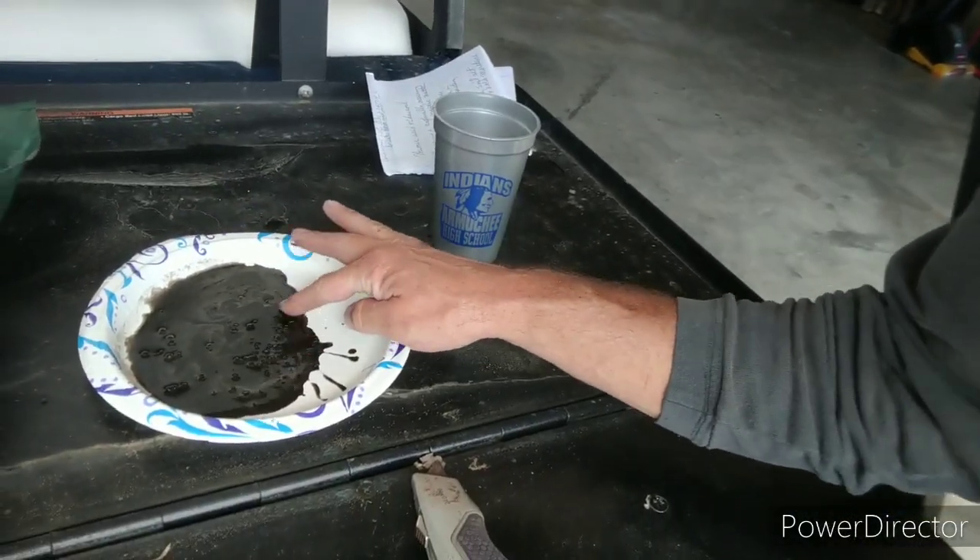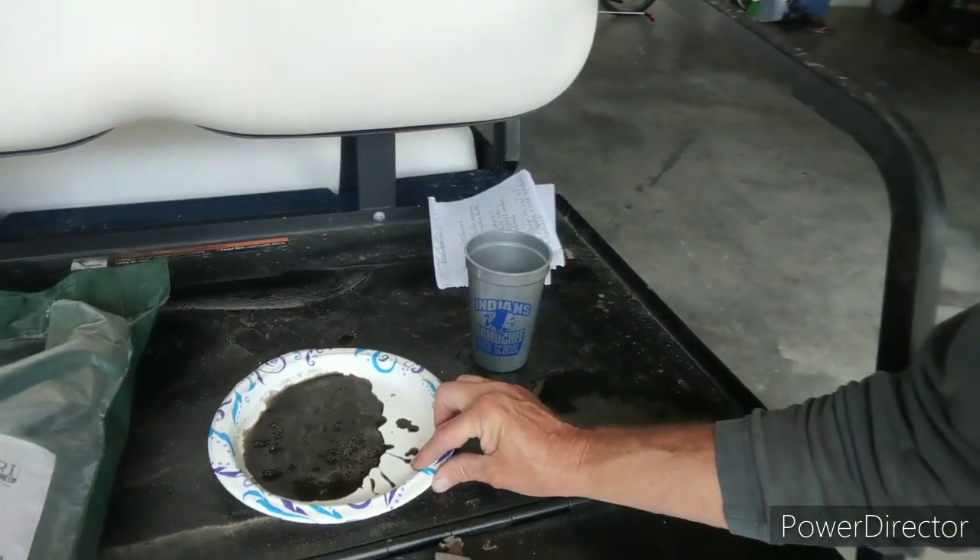Three quarters or more of it has already broken down, and that's what happens in your yard. You put this out, hit it with water, it seeps down into the soil, works in the soil, and when you put your products out, it helps absorb them and conditions your soil to make it better.